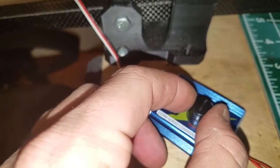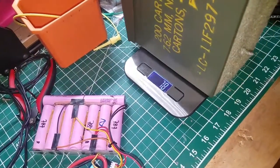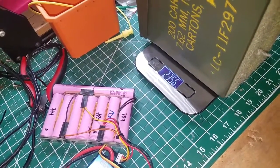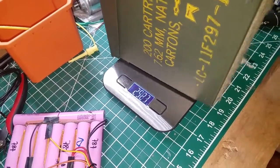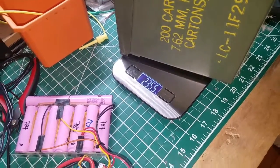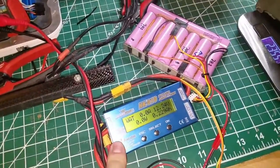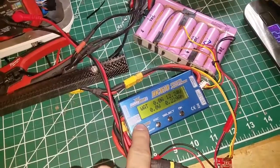Let's go ahead and leave it neutral and test my 762 ammo can, which if you weigh it comes in just around five pounds, 2.4 kilos. Current custom battery: 3S, 12 volt, pulling nothing right now.